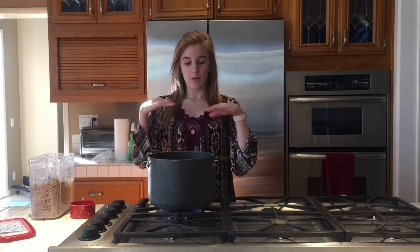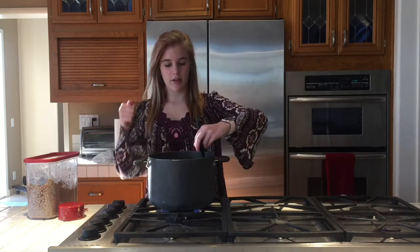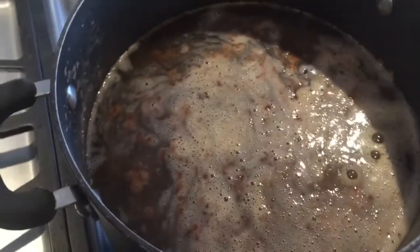Once you pour it in, you just want to wait until the boba floats to the top. Once it floats, you're going to want to occasionally stir it just so the boba doesn't get stuck together. If it gets stuck together, it's impossible to drink. This is what the boba looks like when it starts to float to the top — it looks honestly really weird.